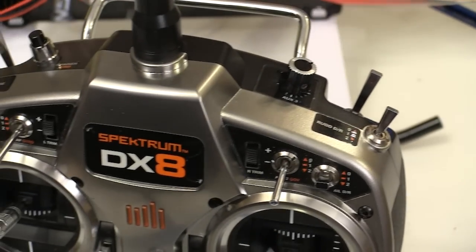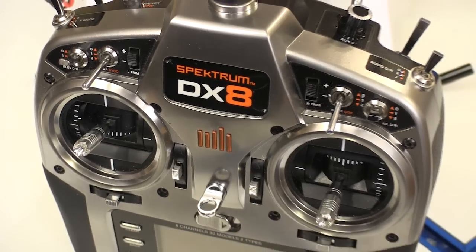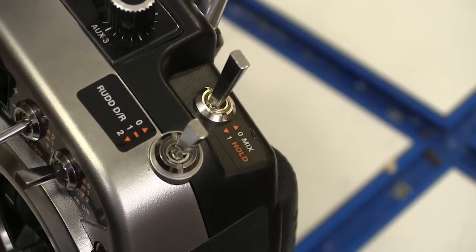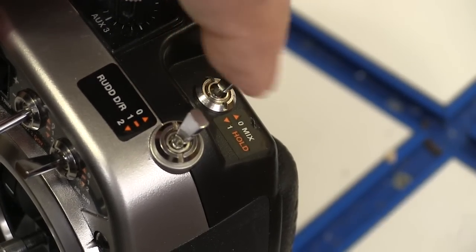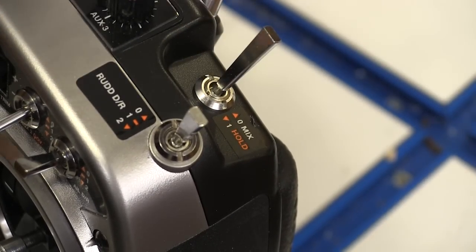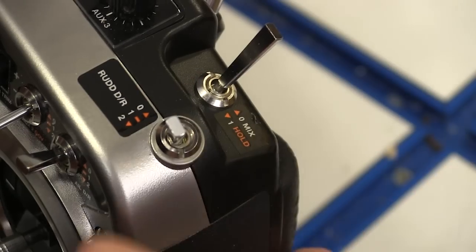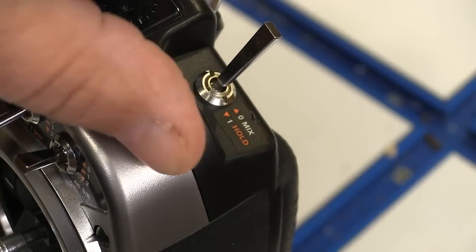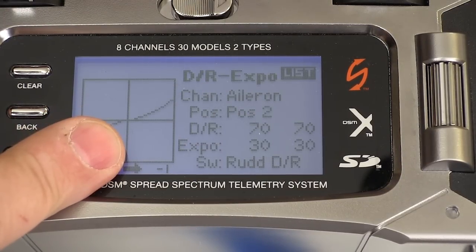They give you a bunch of ways to program each one of the switches, and you can combine some functions on one switch. I love the three-position dual rates, but I didn't like having three positions on three different switches. The DX8 let me put the elevator, aileron, and rudder dual rates all on the rudder switch where it's easy to get at, and to do all of that programming we use one screen that allows us to alternate between the control surfaces and all three positions on the switch.